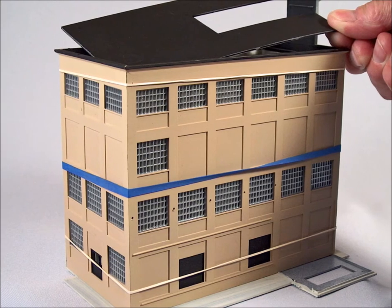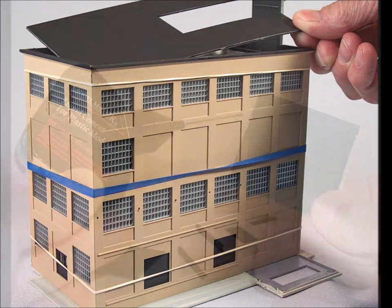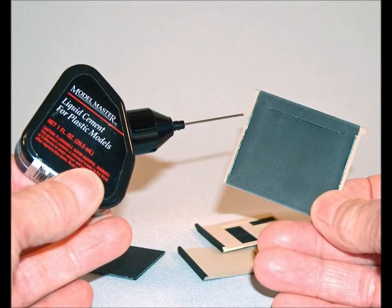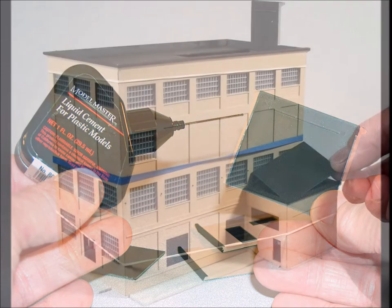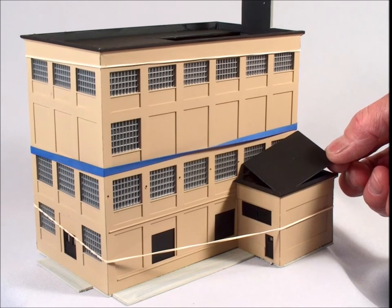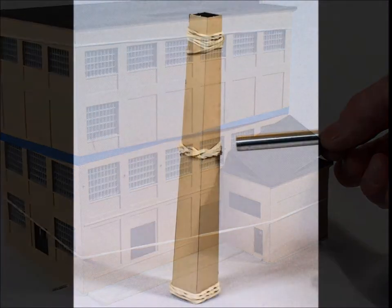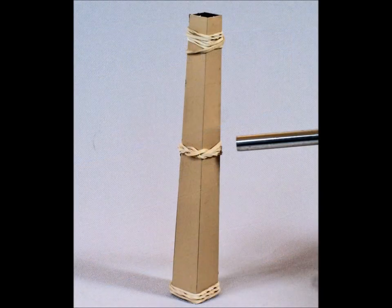It's time to put the roof in. You'll notice all my handy helpers — I always have lots of rubber bands and weights and things to push against. It's time to start putting the auxiliary buildings together. This kit is a series of a number of different buildings that you put together to make one large one. Once again, make sure everything fits correctly before you start using any glue.